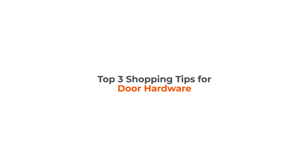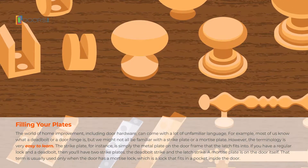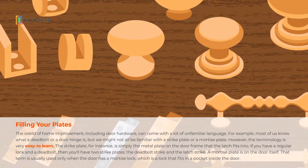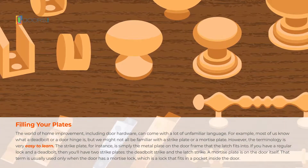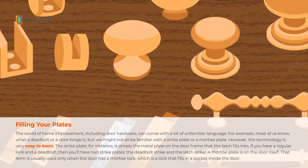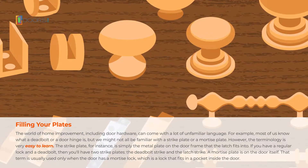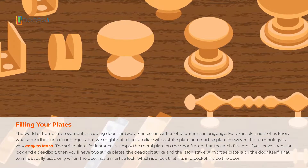Shopping tips for door hardware. The world of home improvement, including door hardware, can come with a lot of unfamiliar language. For example, most of us know what a deadbolt or a door hinge is, but we might not all be familiar with a strike plate or a mortise plate. However, the terminology is very easy to learn.